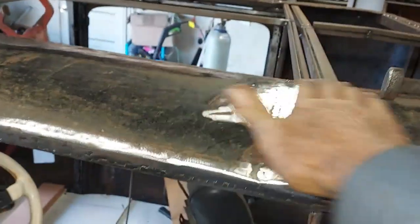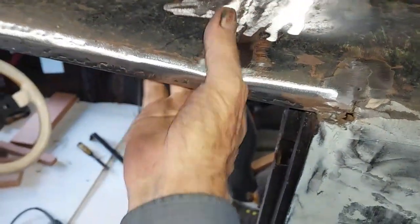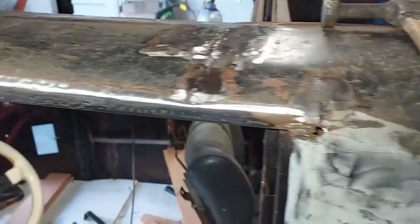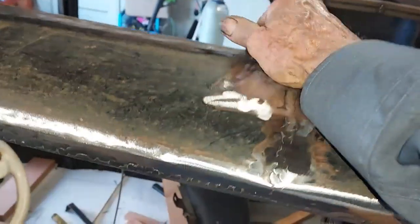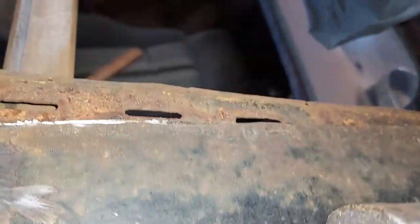Done. I got a little bit of a low spot right here because I can't hammer in it. But this is pretty much all straight. It's welded onto the door good. Cut and butt this stuff together pretty well. I didn't really try to get this weld off of here, but I think it's straight. I'll have to measure it.